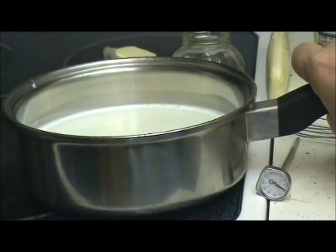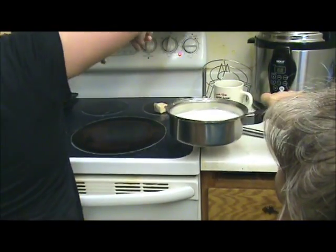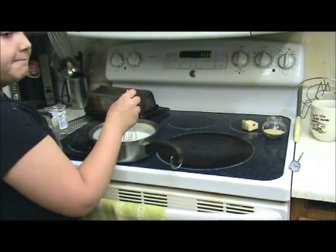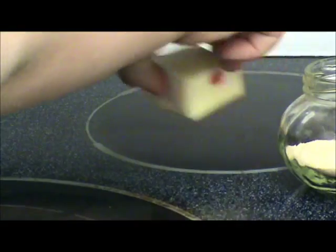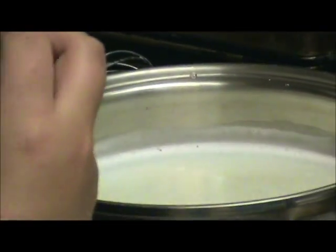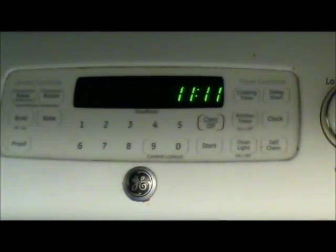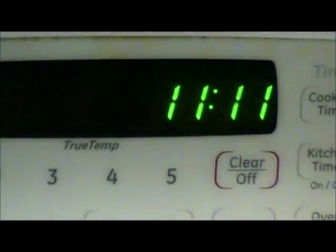Turn your heat off, please. Watch the burner. Stir, stir that. You can put your butter in now. How much butter do you have there? Look at the time, guys — it's 11:11. We put in three tablespoons of butter.